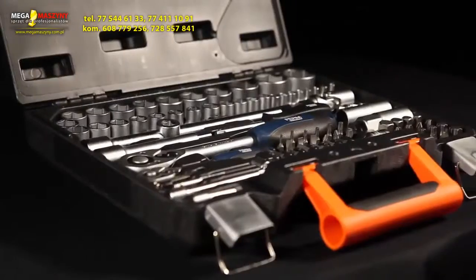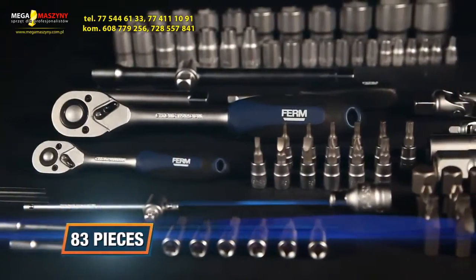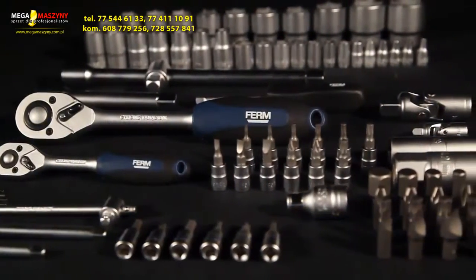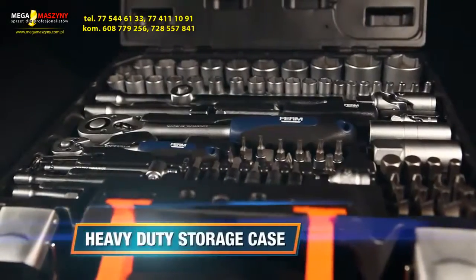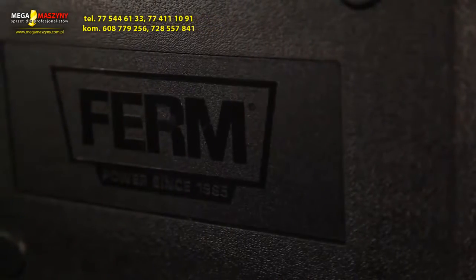This is the FIRM TBM1034 power toolset consisting of 83 pieces of high-grade chrome vanadium hand tools, all made in Taiwan. The complete toolset is stored within a heavy-duty storage case for easy transportation and safe storage.